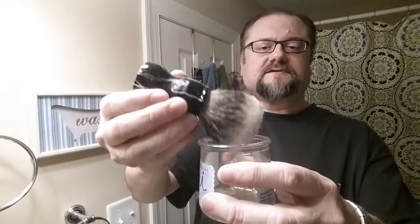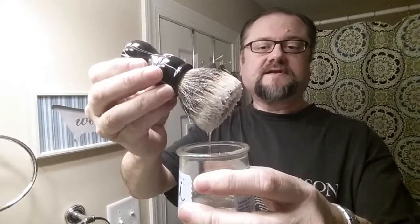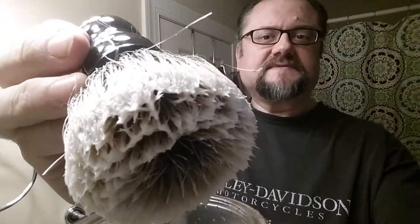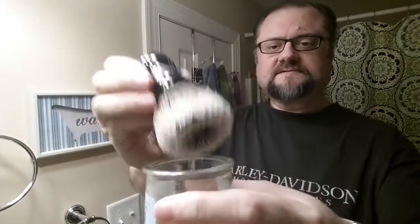I looked it up online, and my badger brush here is a silver tip badger knot from Frank Shaving. It's extra dense. As you can see, the tips have hooked and gelled. Some people like that, some people don't — I'm undecided.